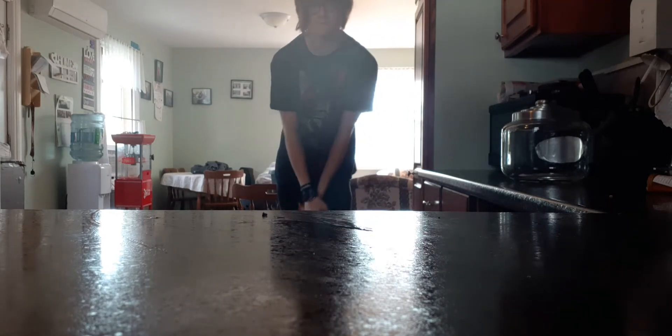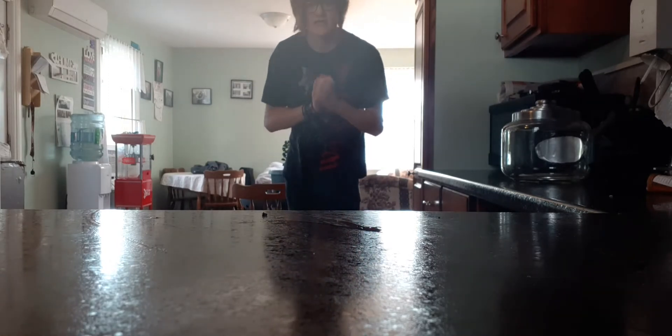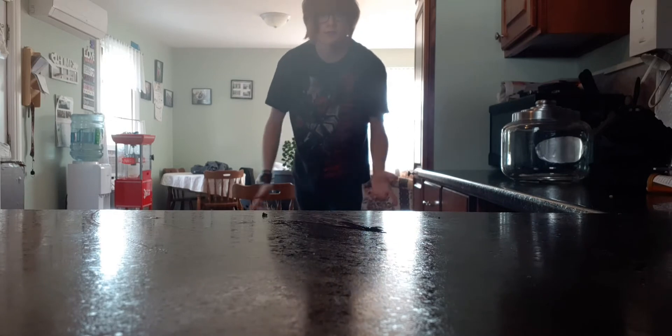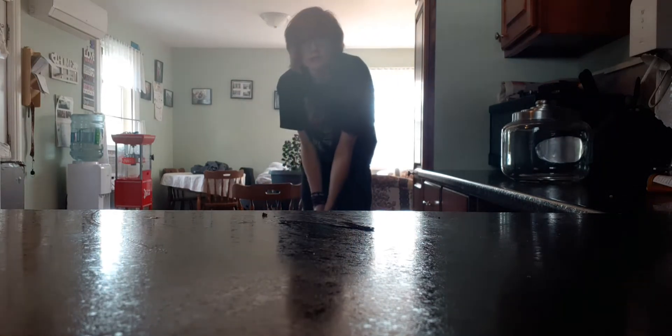It's been one year since I uploaded my rap video and it's gained so many views, so I just want to thank you so much. Today I came up with a dumb idea — today is rap day. So today I'm gonna show you how to make a dirt rap.